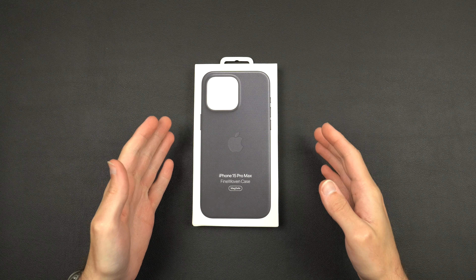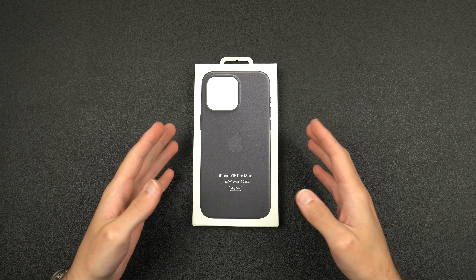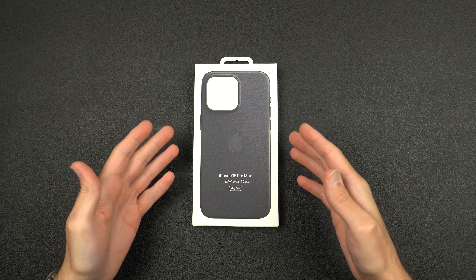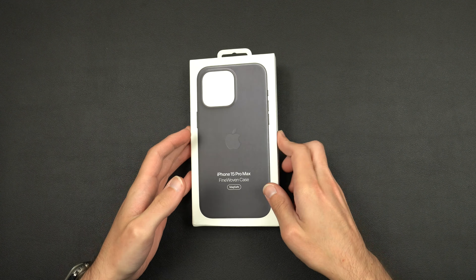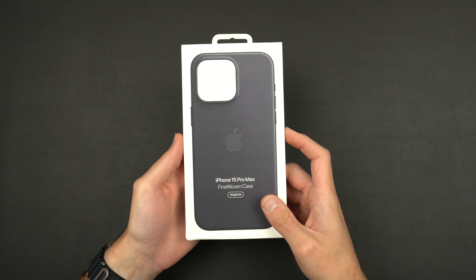Today we're going to be taking a look at Apple's all new fine woven case. If you guys didn't see the event, they basically replaced all of their leather accessories with this fine woven material — got rid of all the leather and made it out of a cloth material. I know a lot of you guys wanted to see what this looked like and how it fit on the phone.